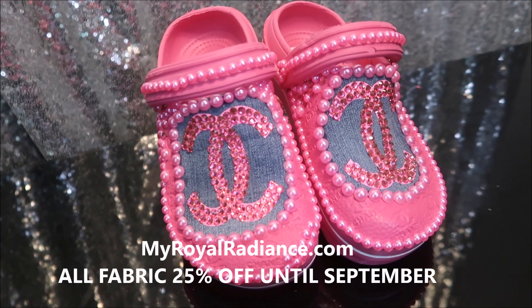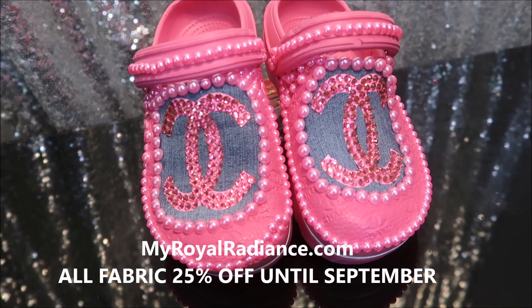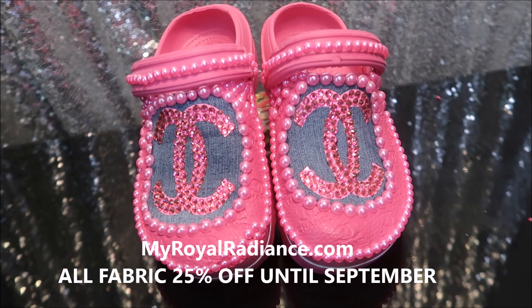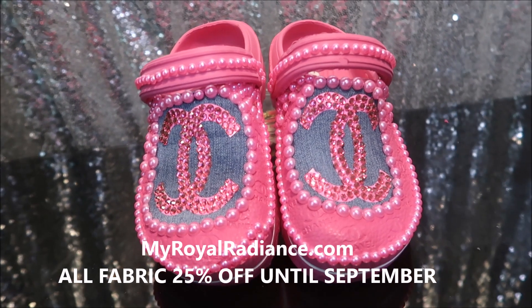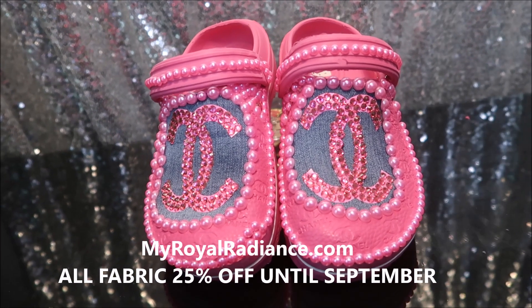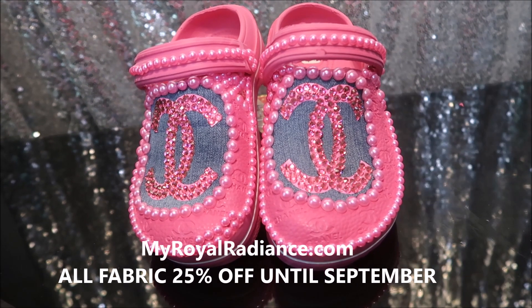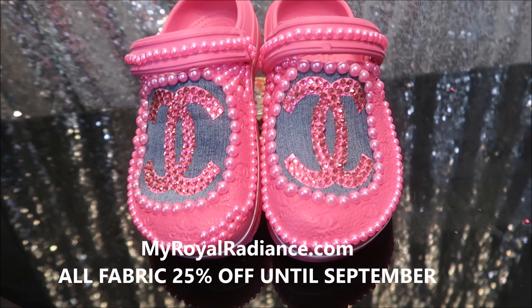Even when it gets cold they do have a kind with a little fur on the inside. I do have the fabric available on my website MyWorldRadiance.com and the fabric is actually 25% off until September — there's no code needed. Thanks you guys for watching this video. Give it a thumbs up if you did enjoy it, share it on Facebook, and thanks again for watching. Bye bye!